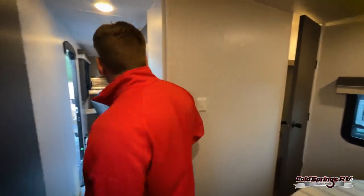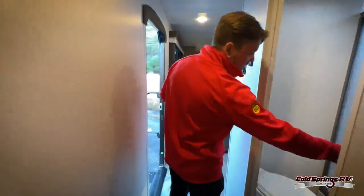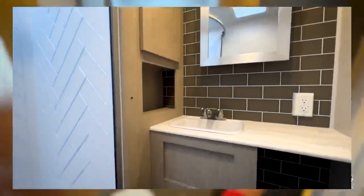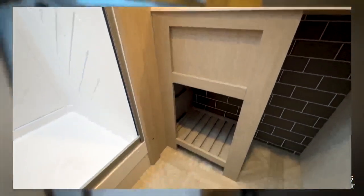The colors all look nice in this unit too — very modern, very farmhouse style. To finish it off, there's a big, beautiful bathroom with a standing shower, and there's some additional storage space in there as well.